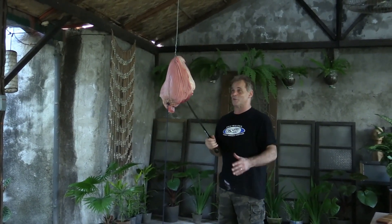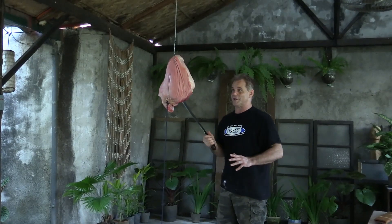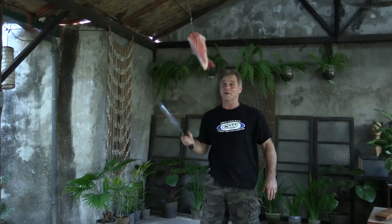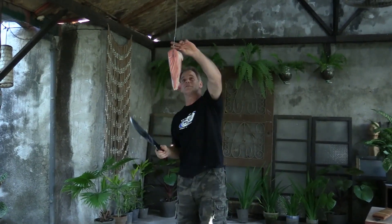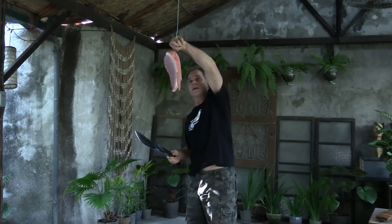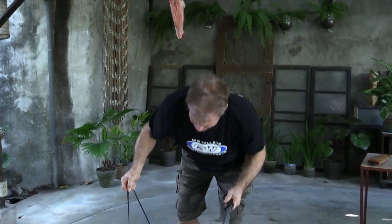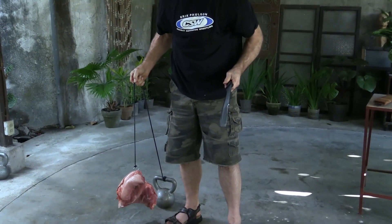You're going to be very convinced — this is a great fighting weapon. I guess that's convincing. It cut right through like nothing. And you can see the other part right there.